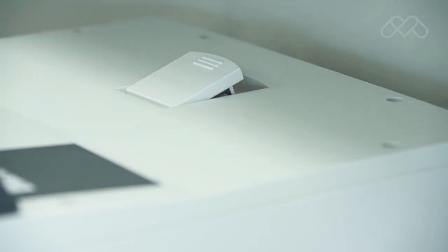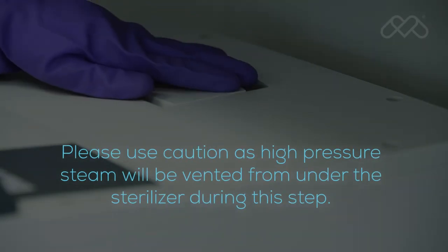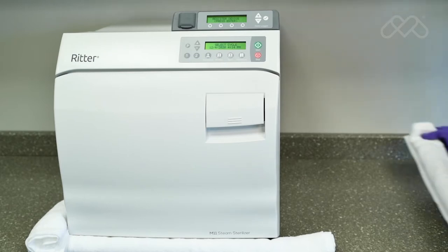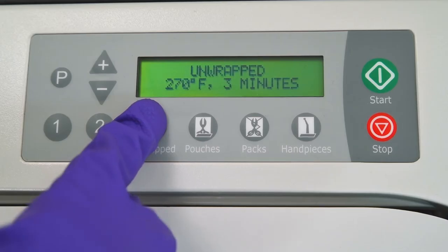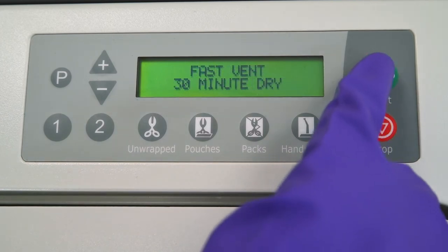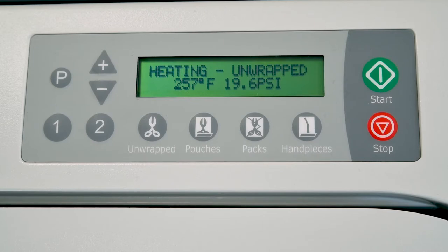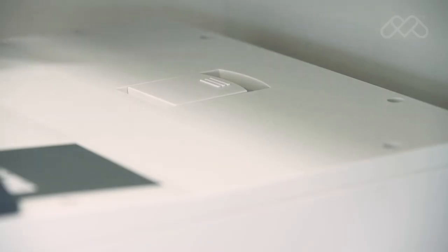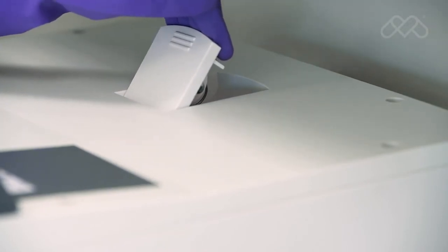The final part of the required monthly maintenance involves verifying proper operation of the pressure relief valve. Please use caution, as high pressure steam will be vented from under the sterilizer during this step. Place a rolled towel around the bottom of the unit to act as a steam barrier. Press the unwrapped cycle and start buttons in succession. Monitor the display and wait for the pressure to reach 20 psi. When 20 psi is reached, pull upward firmly on the relief valve lever on top of the sterilizer and hold it open for 3 seconds.